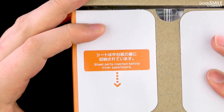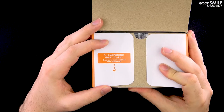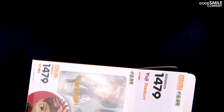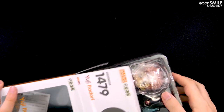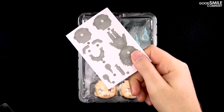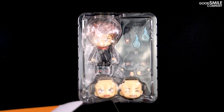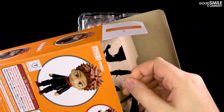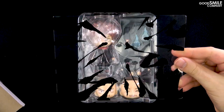First thing you'll notice is the writing on the flap regarding the effects sheet included with the Nendoroid. We'll take a look at that in a second. Opening up the box we have the blister packaging and a manual — be sure to take a look at that. And then as stated on the flap, if we check behind the inner cardboard packaging we'll find the included effects sheet.